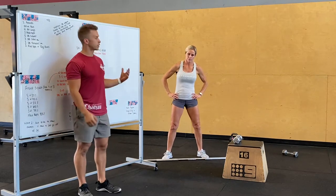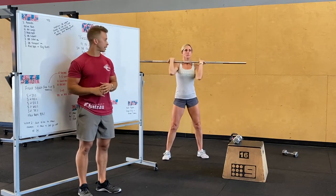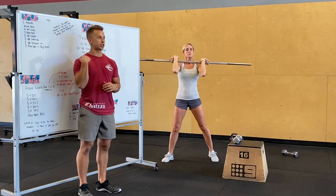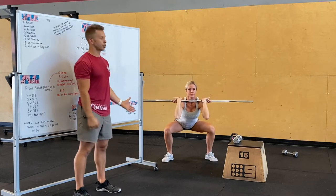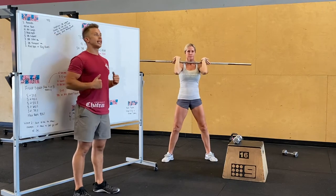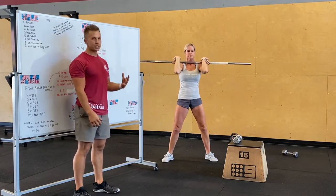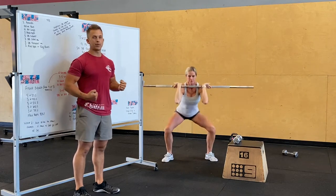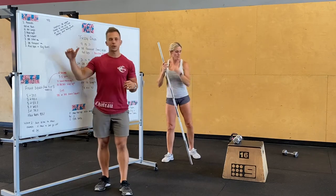Carey's going to show our front squat motion. We're taking these bars from a rack — the bar across our shoulders and chest, three points of contact: shoulder, shoulder, chest. She's working her elbows up as high as she can, keeping her weight back in her heels, toes still grounded on the floor, knees out, big chest, keeping her butt underneath the body.